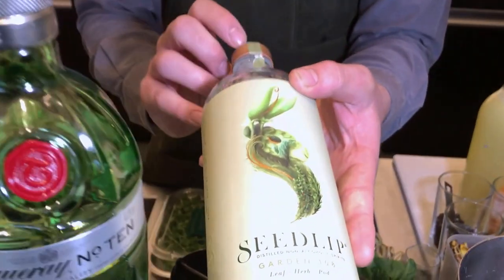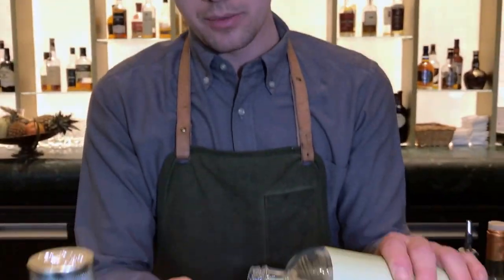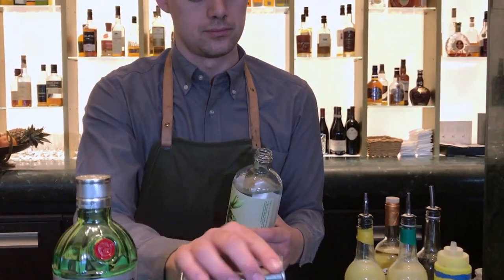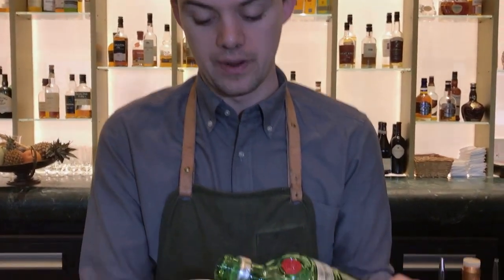I'm going to start off using some Seabit. This is the Seabit Garden — you've got a lot of green flavours in there, like peas, a little bit of hay and grass. I'm going to pour 10 ml of it. And then I'm going to use Tanqueray, about 25 ml of this.